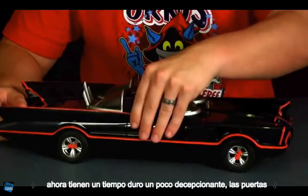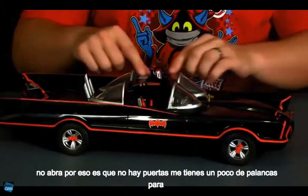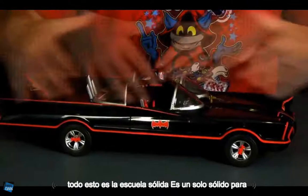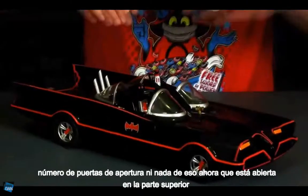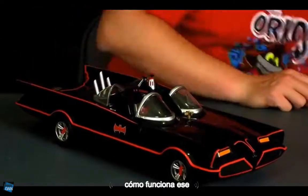Another thing I found kind of disappointing is that the doors do not open on this — there are no functioning doors. You've got the little lever details and everything, but it's all just solid sculpt, so no doors opening at all. It is open on the top, which means we can set our figures inside there. Let me go ahead and show you how that works.